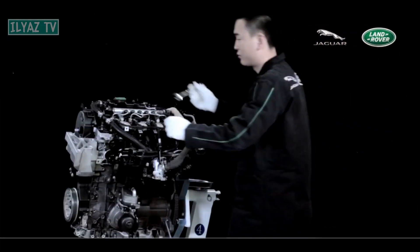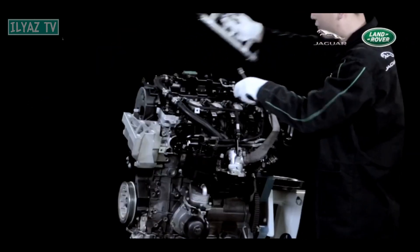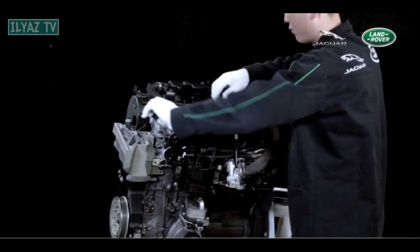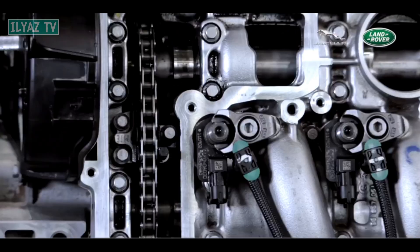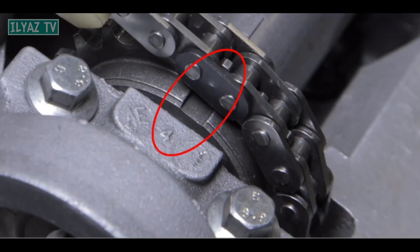Disconnect the hose, remove the valve cover and the corresponding brackets. Find the marks on the two camshaft sprockets and check if there are six links between them. If the position is incorrect, then an adjustment must be made. When adjusting, align the timing chain with the marks on the camshaft sprockets. Incorrect position may cause the engine to shake.